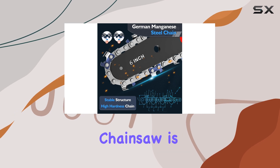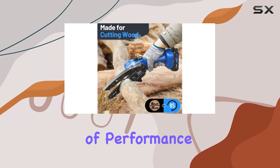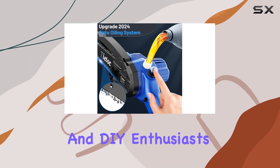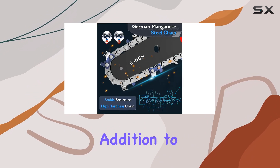Overall, the Tyatoc Mini Chainsaw is an excellent choice for anyone needing a versatile and powerful cutting tool. Its combination of performance, safety features, and convenience makes it a top pick for both professionals and DIY enthusiasts. With its reasonable price point and high-quality construction, this mini chainsaw is a must-have addition to your tool collection.